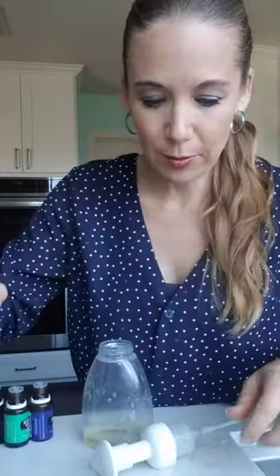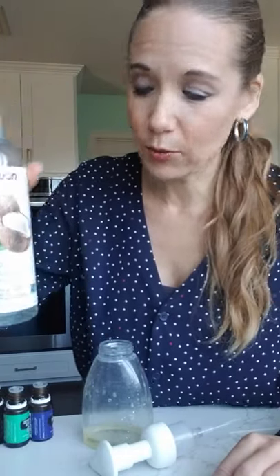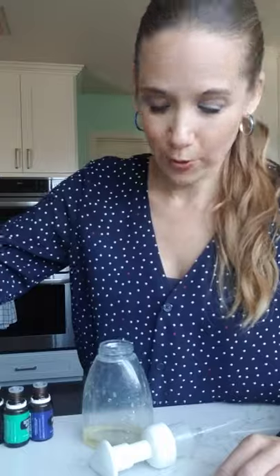It's time to make some soap, and I thought it'd be fun to make sweater weather soap. In my 8-ounce foaming hand soap bottle, I put two tablespoons of castile soap and one teaspoon of carrier oil — I used liquid coconut oil.